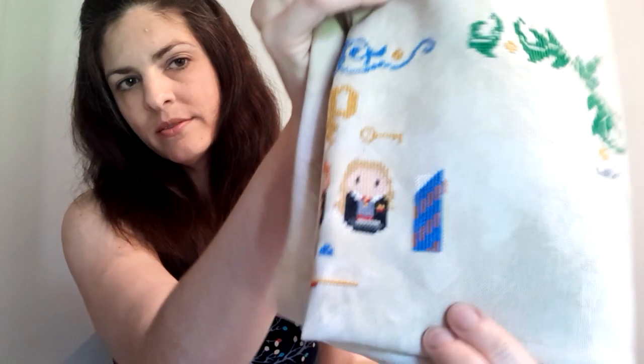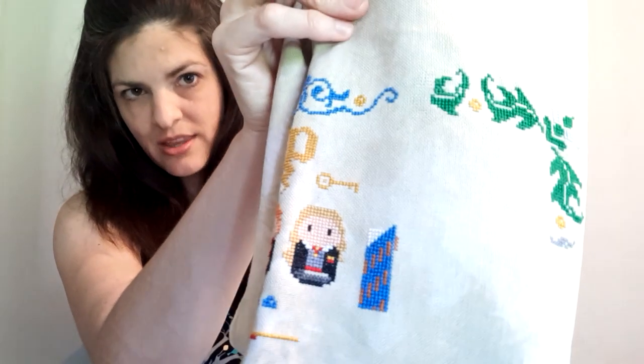I also started the Ravenclaw banner and changed the black and blue to bronze and blue like the books — being a literary purist. That's pretty much it for me this month.